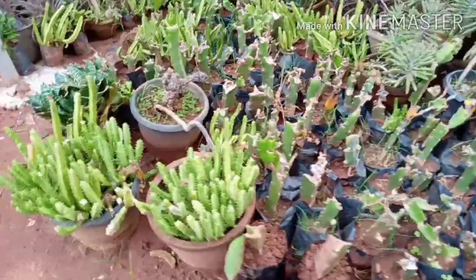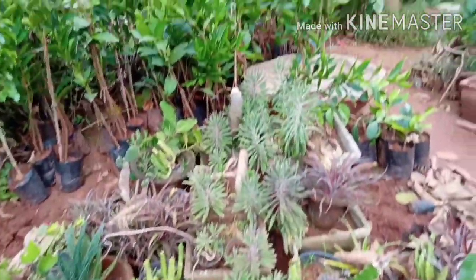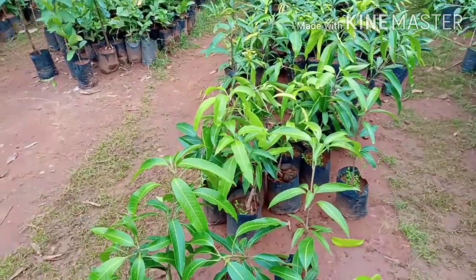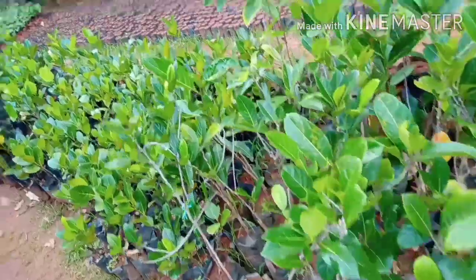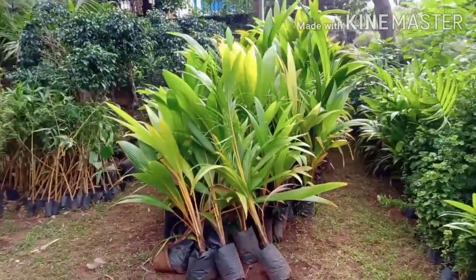This is a mango tree. This is a jackfruit tree. This is a coconut tree.